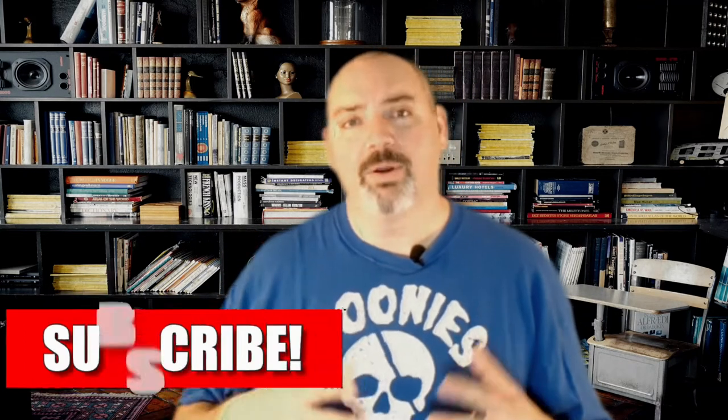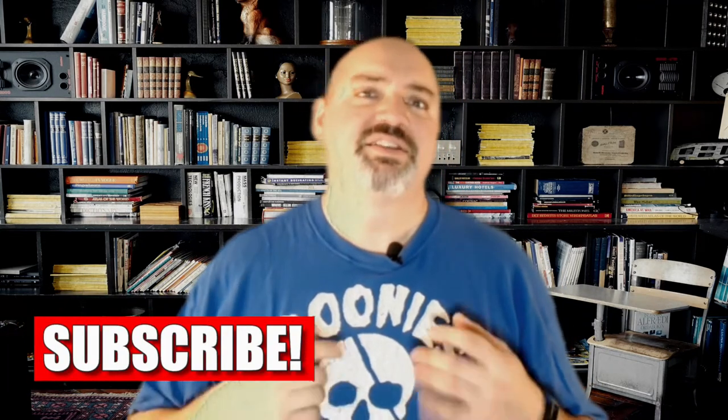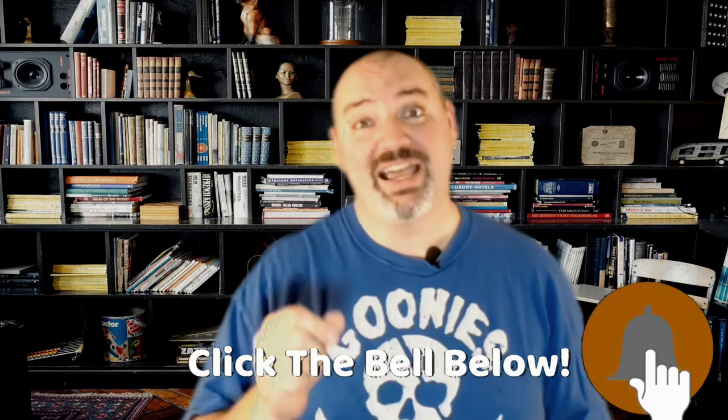Hi, this is Chris and welcome to Winemaker TV. Today, we'll be bottling up a lime hop cider, so stay tuned.